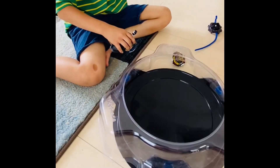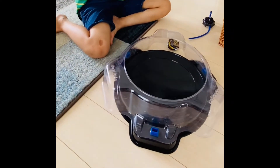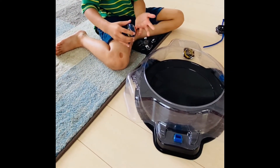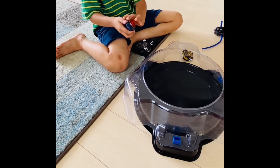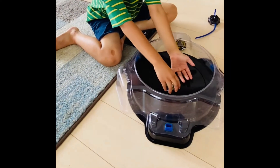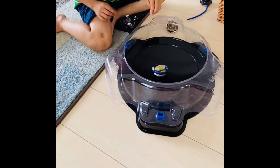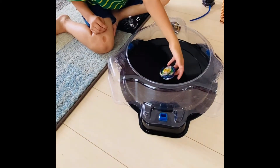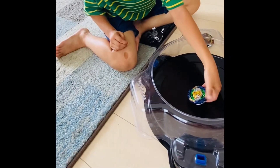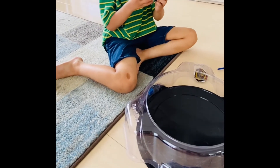If you touch it, you have blood. If you don't touch it, you don't have blood. Just touch here because this is the safe part - or this part. If the big blade is spinning, and then if you win, you have to touch the middle part and then grab it. I will show you how this spins.